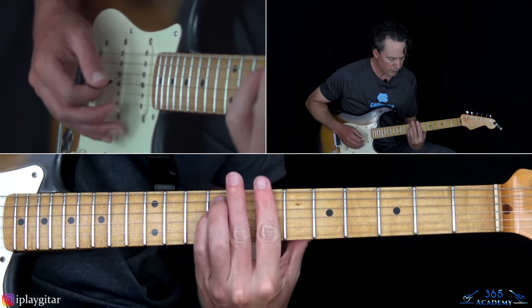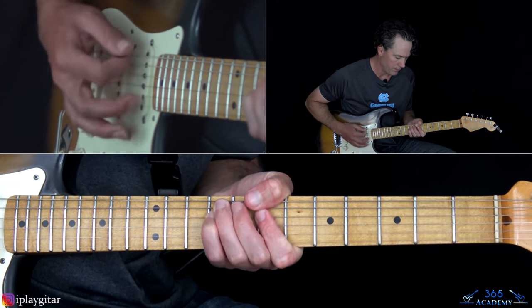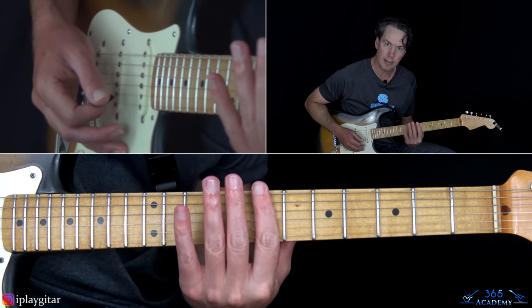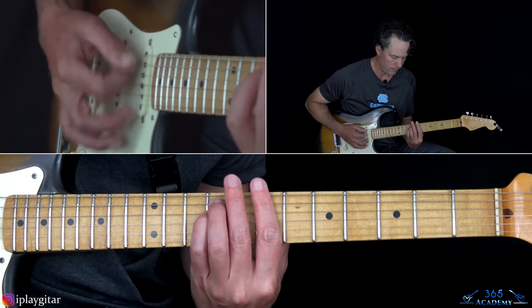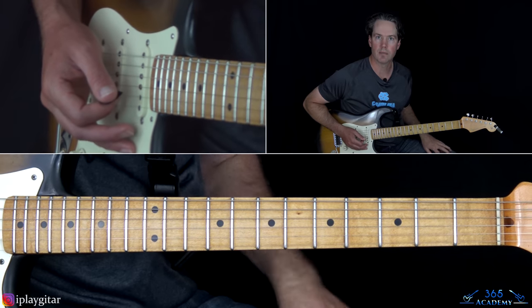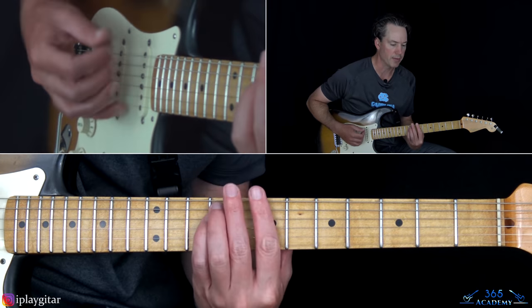I'm doing this first on the B minor — you can probably tell I'm doing a lot of thumb chords here. But you can just do a regular B minor chord, which is a bar at the seventh fret with the ninth fret on the A and the D. To mimic what the synth is doing, you just kind of hit the chord and then kill it — just release the pressure in the left hand.